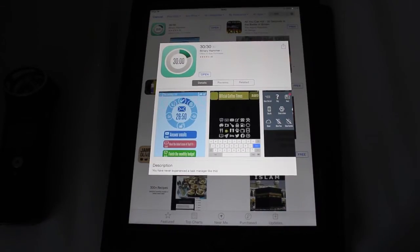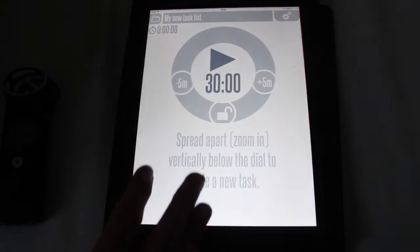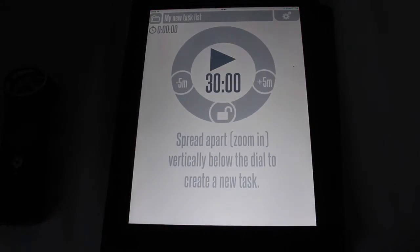So I'm going to be showing you around this app today. It's free in the iOS App Store, and it supports iPad and iPhone I believe, as you can see. I've just opened it up and you're faced with a grey screen that has some simple instructions on it.